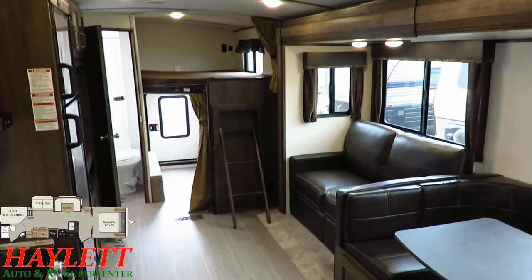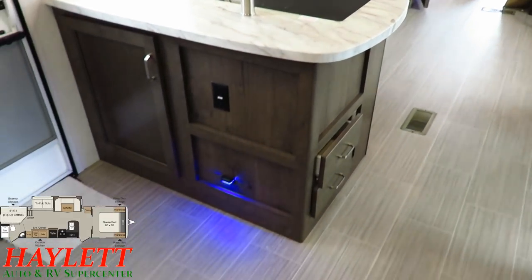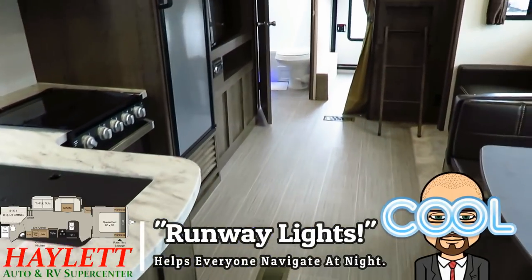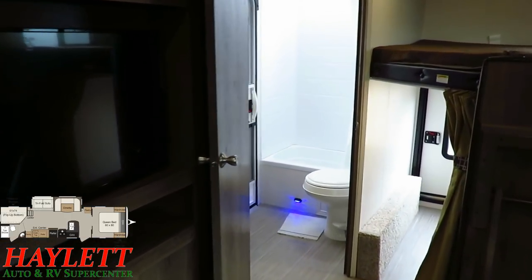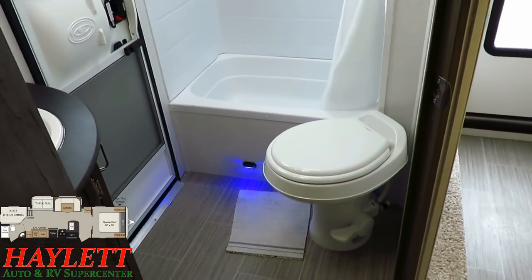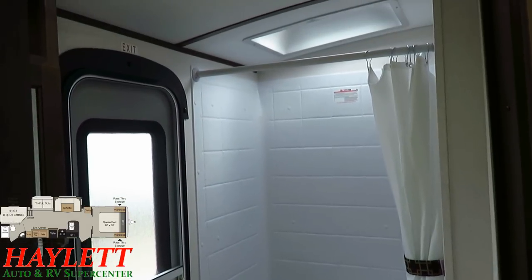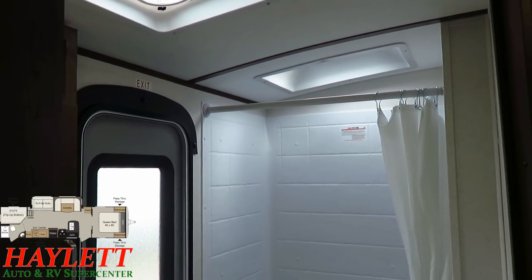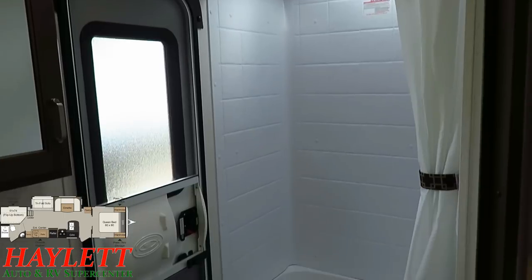On top of sleeping the entire extended family, this Passport has a couple of neat icing features. One switch will activate what I call air traffic controller lighting next to the entry door and here in the bathroom, allowing you to keep the main lights off but still navigate at night. The previous GT and Elite were merged into the new Grand Touring we're in now, so they all have this big vaulted ceiling. In conjunction with the placement of that skylight, this is a very tall person-friendly shower.